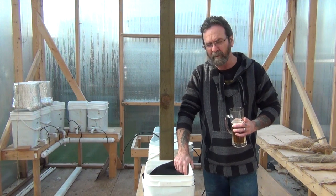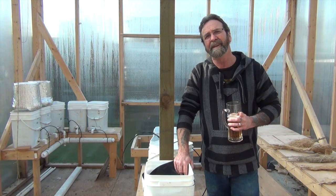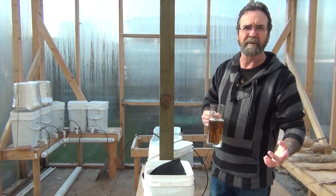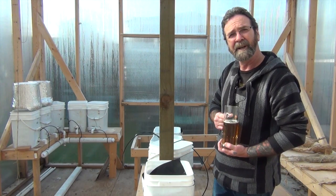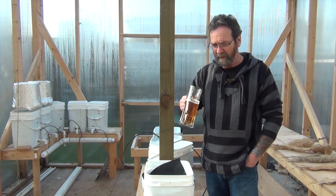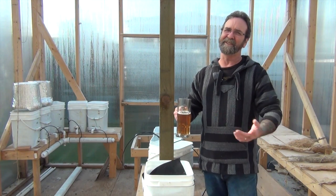I wanted to show you this doggone pepper plant — I've got it inside. I won't take you in there because it's just so noisy. But I'm going to grab that plant and bring it out and let you check these leaves out. It's a sweet cayenne pepper and I've heard of this happening but I've never experienced it myself. I'm sure somebody out there knows exactly what it is — I've heard a couple of things it may be.